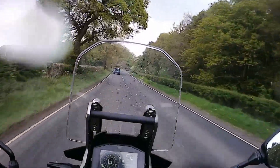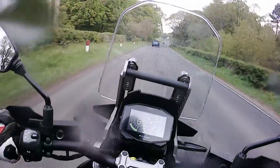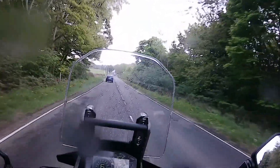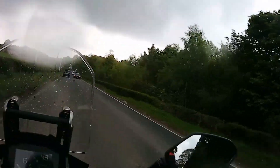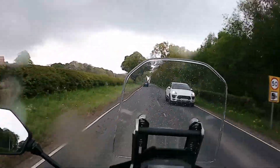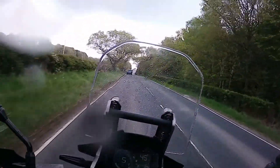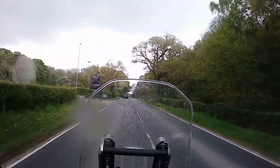Handling I found absolutely superb — it falls into corners with great ease and gives you no impression that it's going to wash out. I found it very, very planted. To be honest, adventure bikes aren't the sort of thing I'm used to, so I can't really comment on what others are like. But I do find that the V-Strom is very, very comfortable and I was quite taken back by it. I didn't think I would like it being used to sportier machines, but I am very impressed.